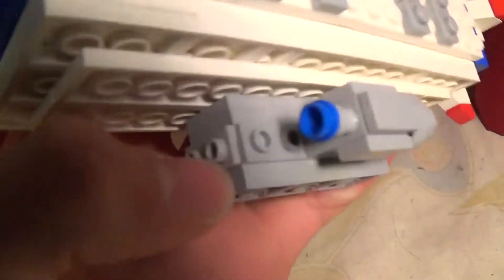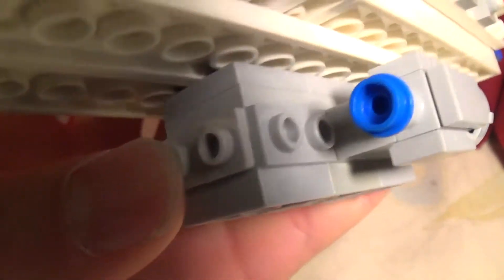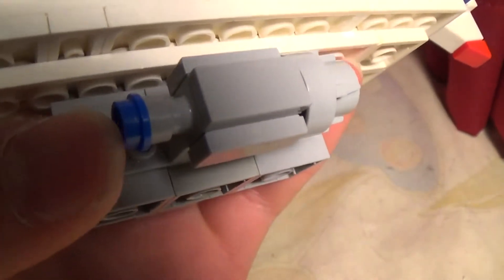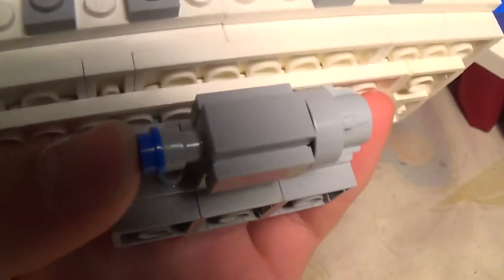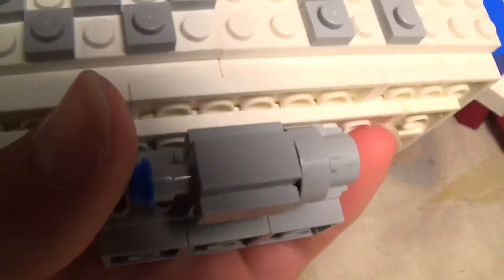And then you can see down here where most people would actually stay. I used these pieces for the windows, and I think that looks pretty good. And then the front of this booster — thruster, whatever you want to call it — I do not think it turned out perfectly. I just used this blue stud there for the coloration, and I just don't think the front looks very good — the shaping just doesn't look very good.